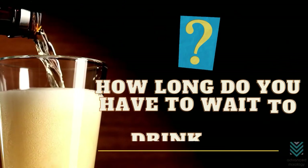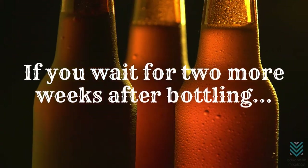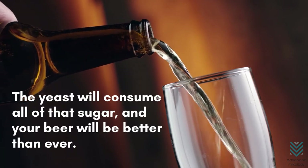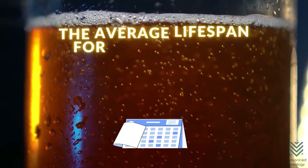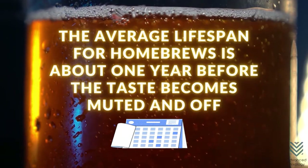How long do you have to wait to drink beer after bottling? If you wait two more weeks after bottling, the yeast will consume all of that sugar and your beer will be better than ever. How long does home brew last? The average lifespan for home brews is about one year before the taste becomes muted and off.